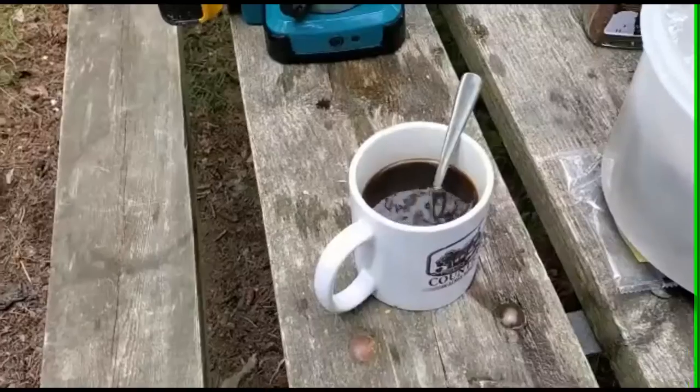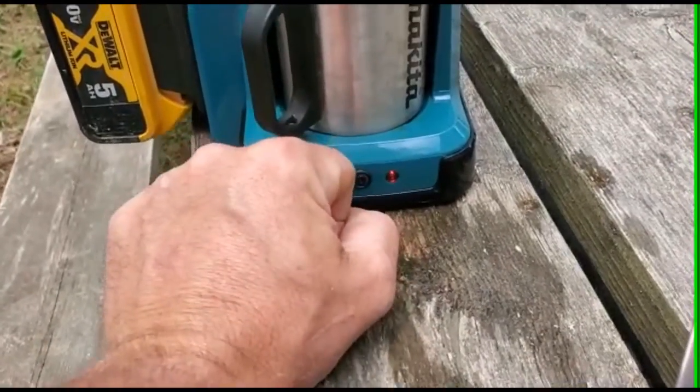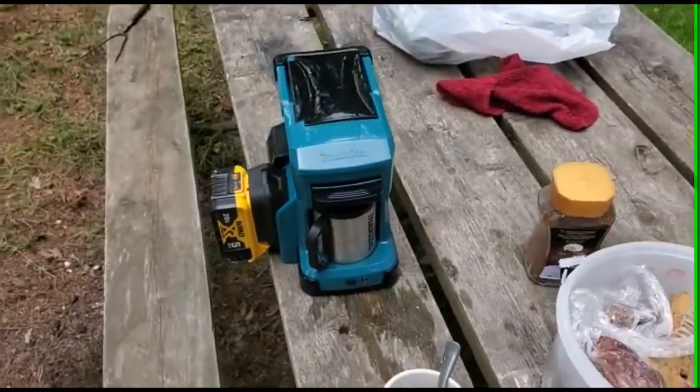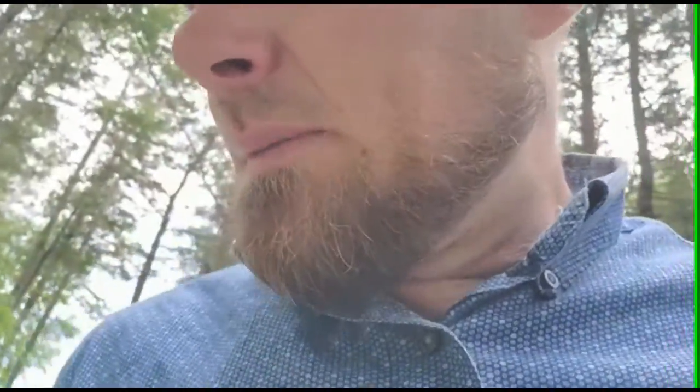Alright, cover on and I'll time it. I'm not gonna leave the camera rolling but I'll let you know the time. Okay, one's going — lights on — making a cup of coffee. All in all, very happy with it. It's lightweight, it's small, it packs into easy small places. I can use it with my Makita or DeWalt batteries because of that converter, and I know they make those for Milwaukee as well.